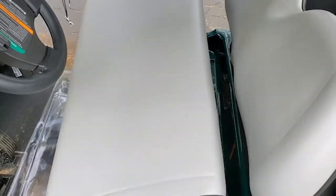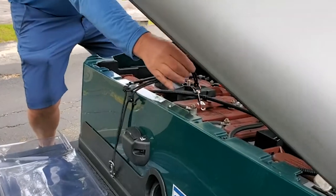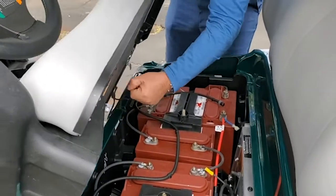Lift the seat out of its mount on one side and position the shock cord in the center of the seat. The snap clips should be showing at the front and rear edges of the seat.